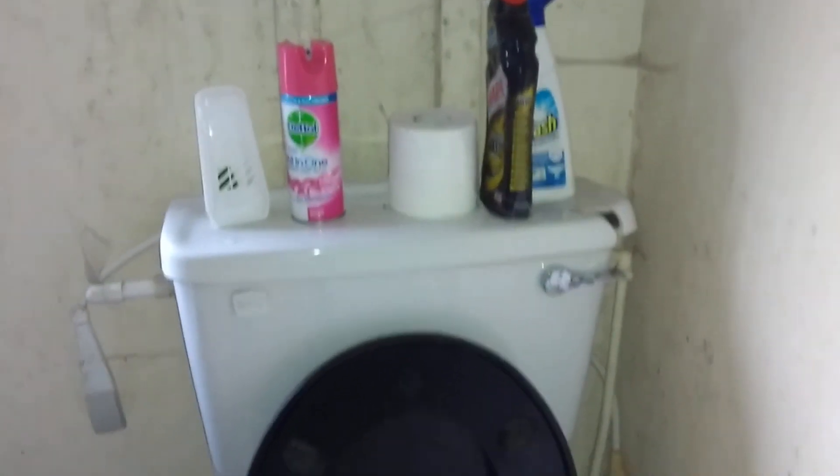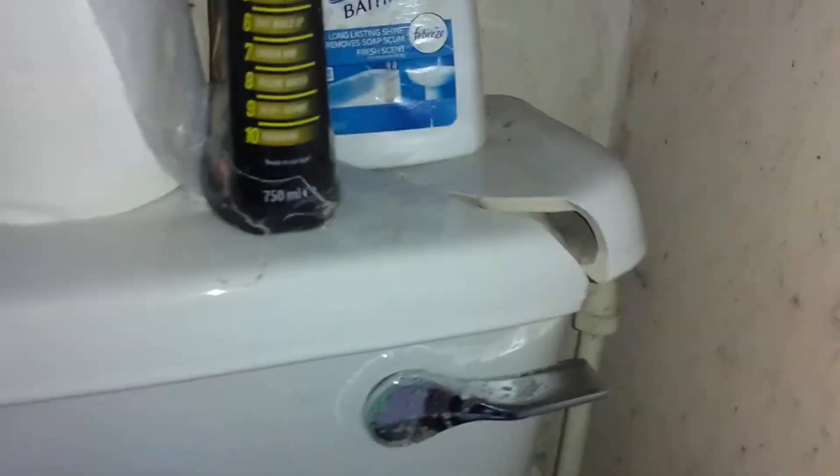I've come back and hopefully I should be... Look at those cracks in the pan. That cracking system lid.